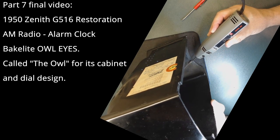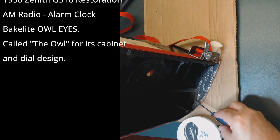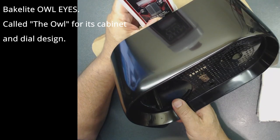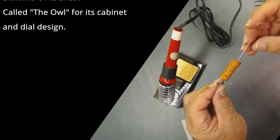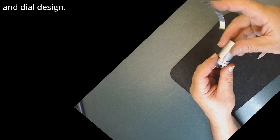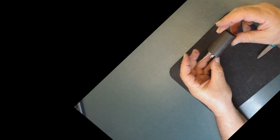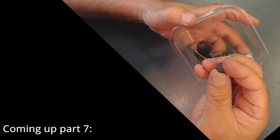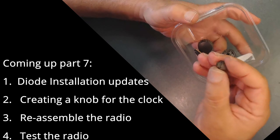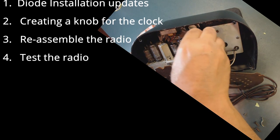I highly suggest going back to watch the other parts of this radio, where we spent time to fix two large cracks in the Bakelite and also repaired a missing portion of the Bakelite. We also started working on the chassis and installed new capacitors inside the filter capacitors. Coming up in part seven, we're going to discuss how to make the missing knob for this radio, and also we're going to reassemble and test the radio.